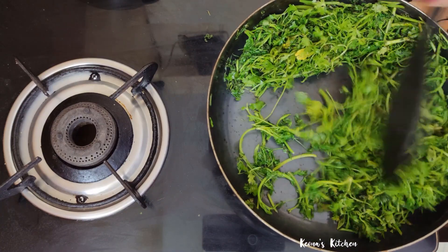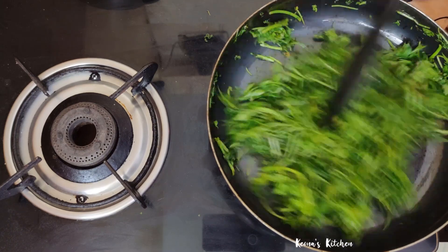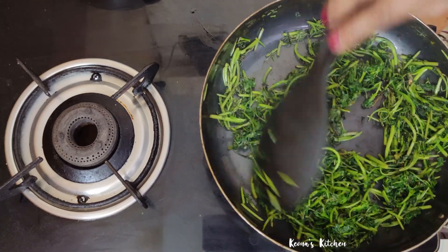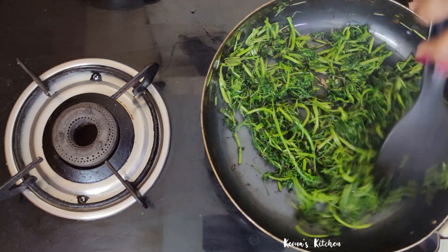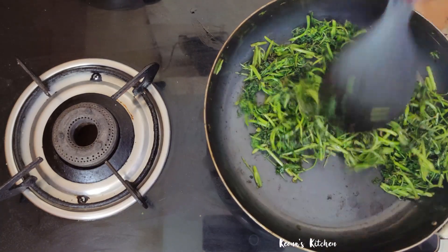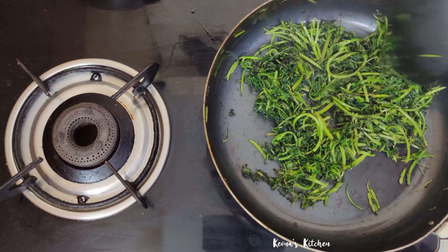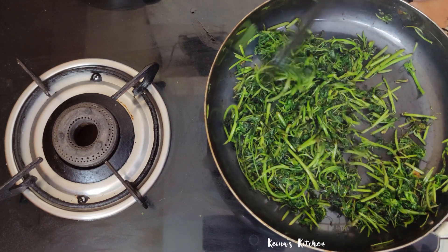Let's put it in for a few minutes. Let's make a little brown color as well. Let's make a little bit of the shape. Let's mix it together in the bowl.